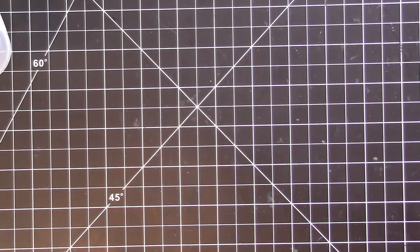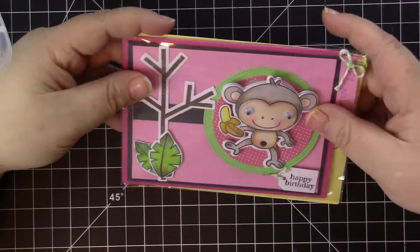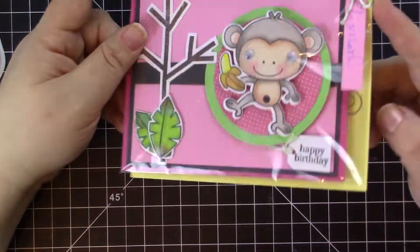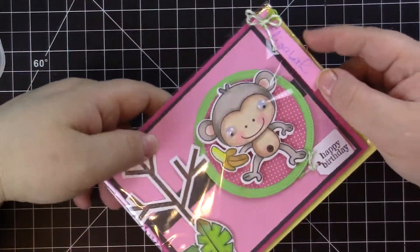Loretta Rogers did this fun card — I don't want to take it out of the container because I like it so much. Look at the googly eyes and the cute monkey! She always goes above and beyond — she even decorates the outside of her cards, and this time she also gave us name tags.